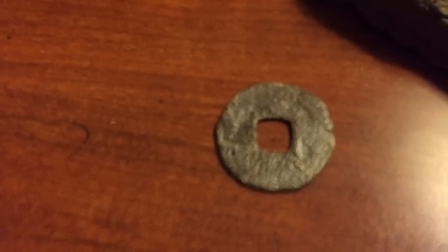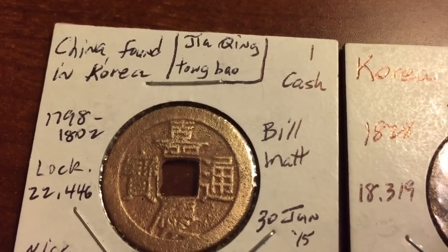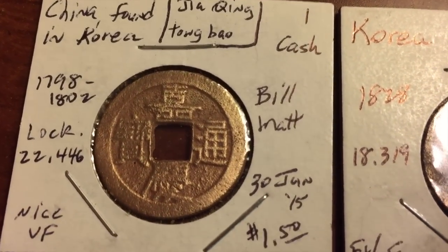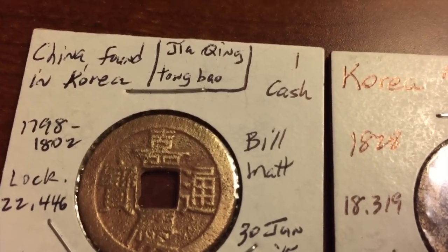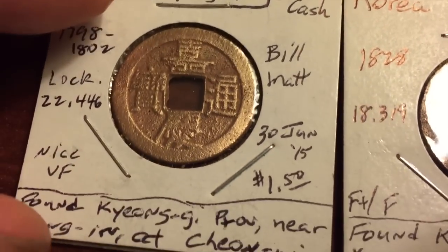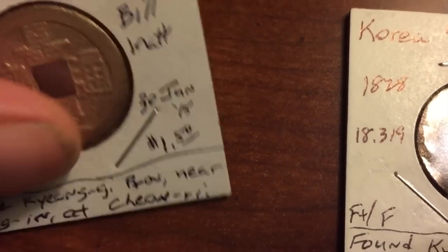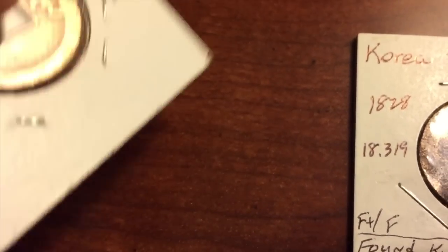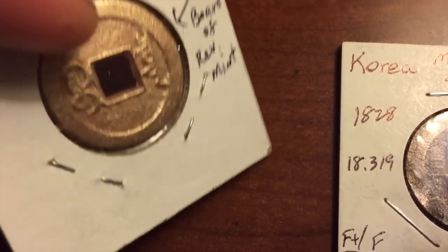Now for the better coins. My friend already put them in holders for me and got some info. This is a Chinese coin from 1798 to 1802 — it's a one cash coin, a Ji-King-Tong-Bo. It's actually in pretty good shape. That's just with a little brass Dremel action. It's a border revenue mint, so it's not bad.